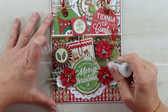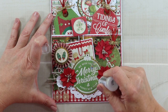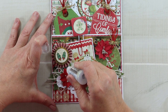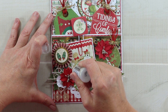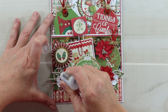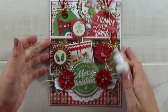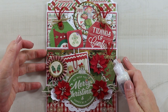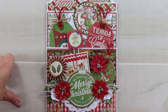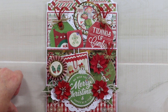Last but not least, I'm using a little Stickles on my flowers to give them some extra sparkle, and that is it for day four of our 12 Days of Christmas in July series. If you enjoyed this project, come back tomorrow for day five — we have lots more holiday inspiration coming your way. I'll leave links in the description for this collection and the ribbon trims. Leave me a comment, give me a thumbs up, subscribe if you haven't already, and as always I'm wishing you a happy and productive day — thank you so much for watching!